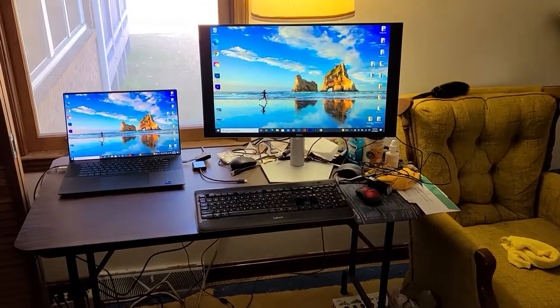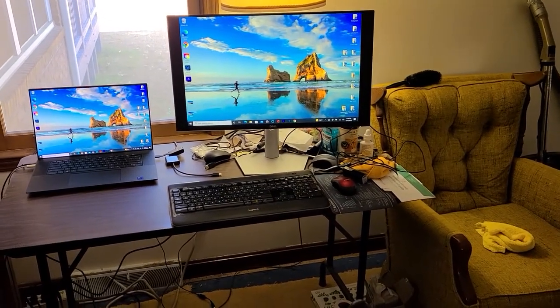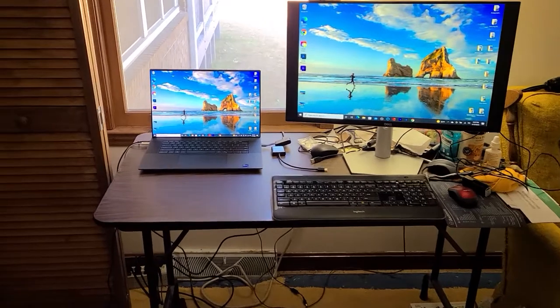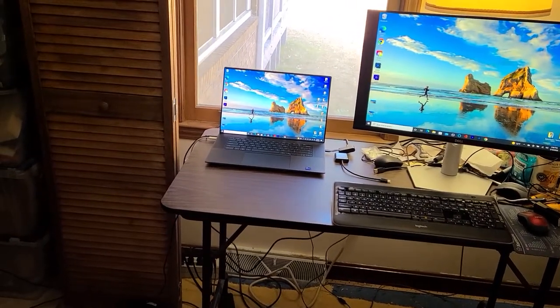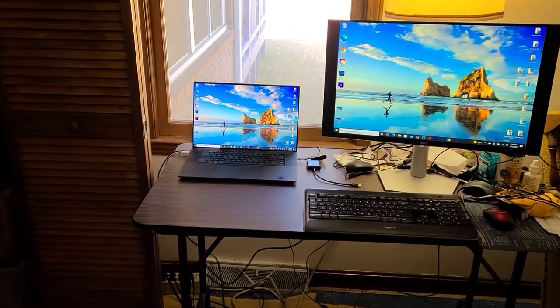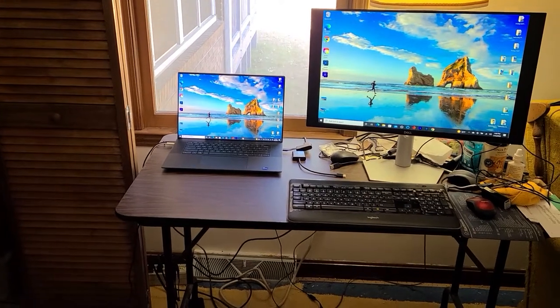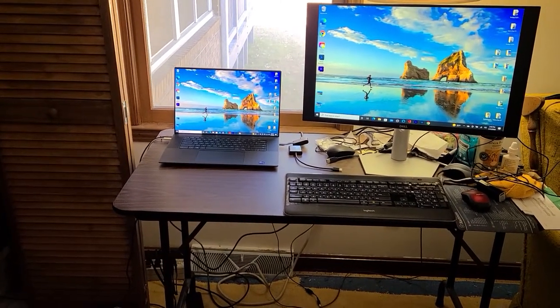It looks very nice so far. I'll be running some of my YouTube videos on it. The computer is the Dell XPS 17 9710 — I got it back in November or December. It has a two-terabyte hard drive and 32 gigs of RAM.